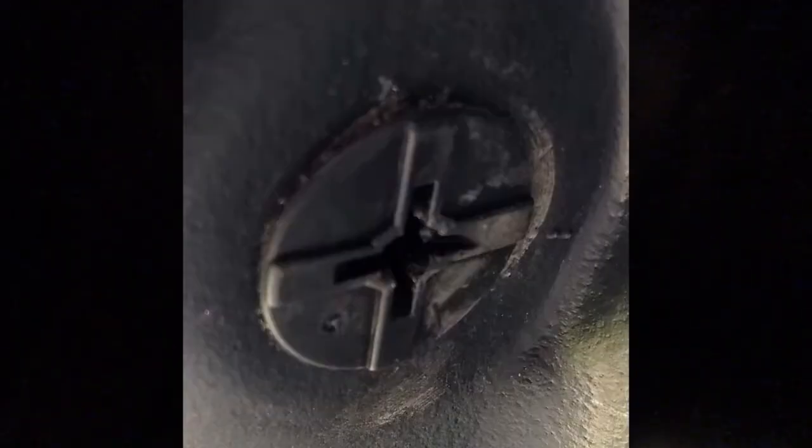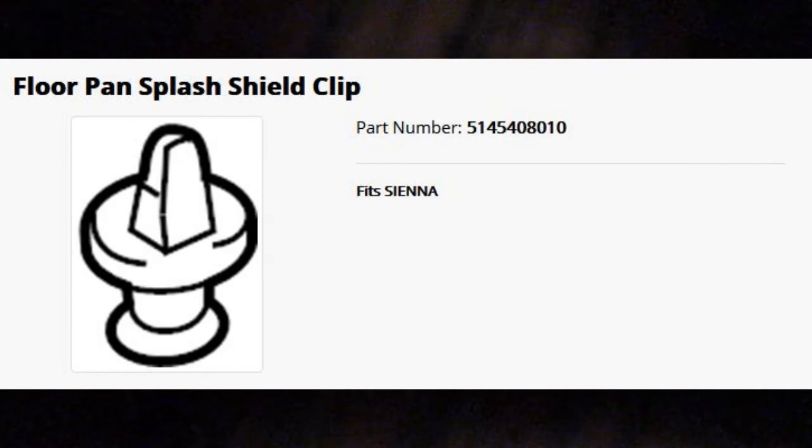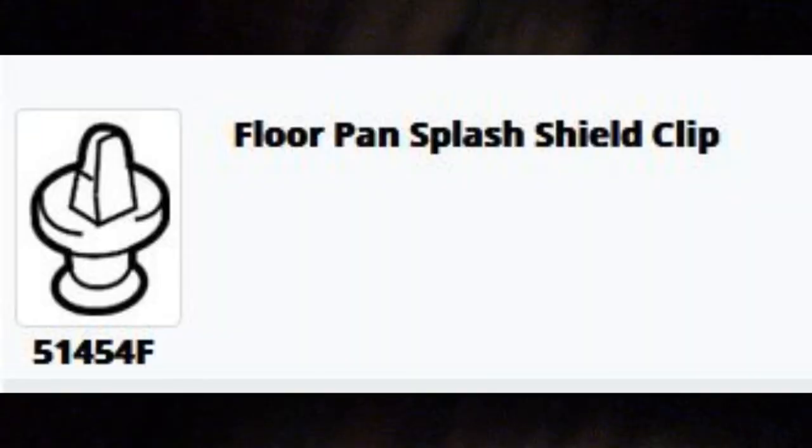This is a video about the plastic connectors on the bottom of Toyota cars. I looked on the internet and tried to find the exact part but couldn't find a definitive answer. I did some research and it turns out there's a threaded stud that comes out of the car and the connector pushes onto it.